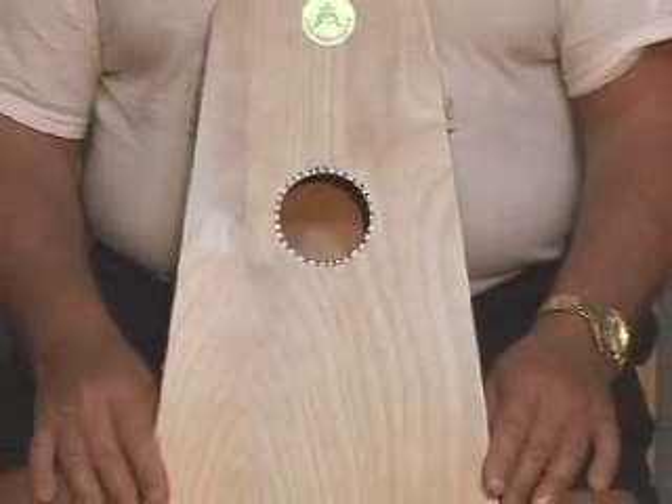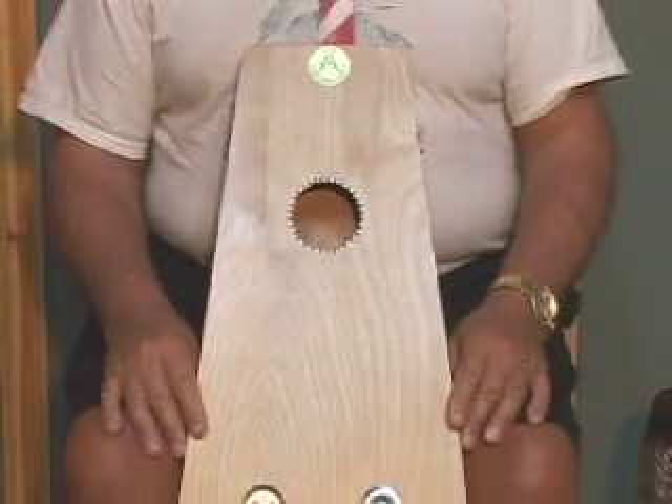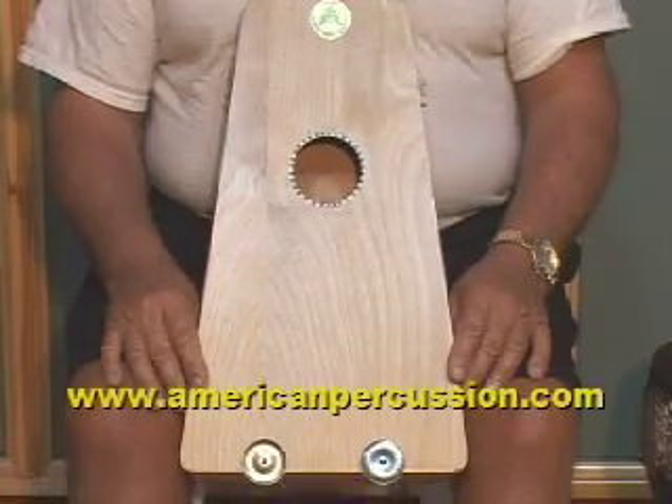These are just a few of the sounds that you can get when you play the rhythm chamber. Once you receive one of your own, I'm sure you'll come up with many different playing techniques and have a lot of fun.